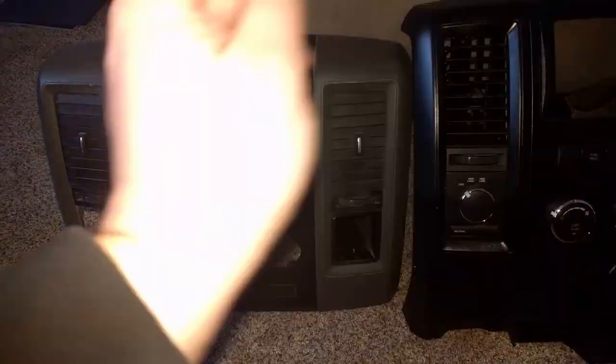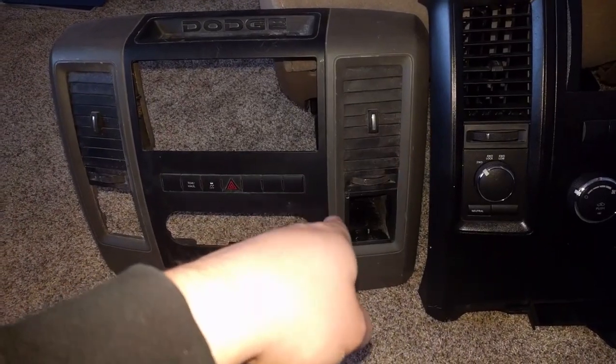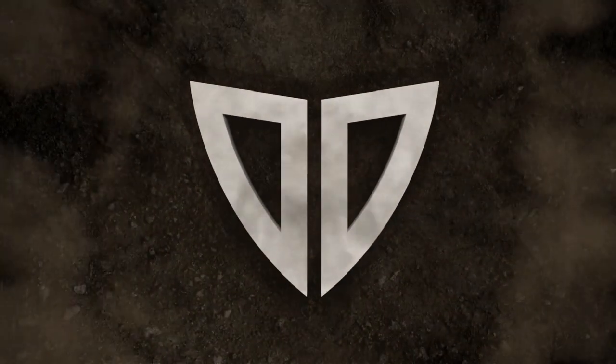Hey guys, Duos here, welcome back to the RAM conversion series. I'm taking the center console of my RAM and putting in a jump seat with the column shifter — changing it from the floor shifter to the column shifter. Usually guys do it in reverse, so you can certainly watch the series in reverse for all the stuff you'll need, but I need the extra seat and wasn't the biggest fan of that center console anyway.